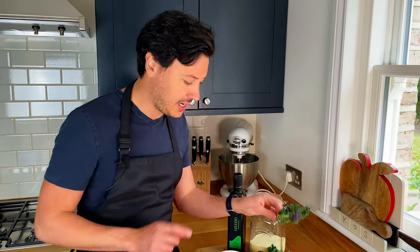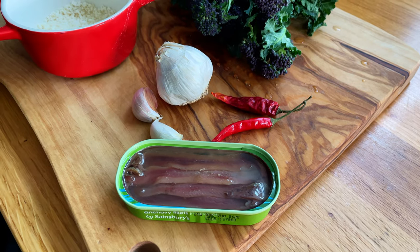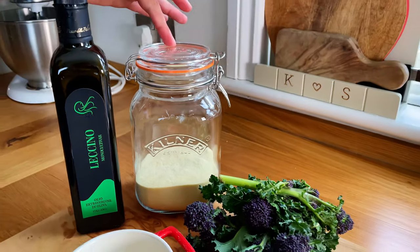Simple ingredients: we've got these, garlic, chili, anchovies — don't run away, they're going to taste amazing. We're going to use some breadcrumbs, olive oil, and then we're going to make homemade orecchiette, which uses semolina flour and water.